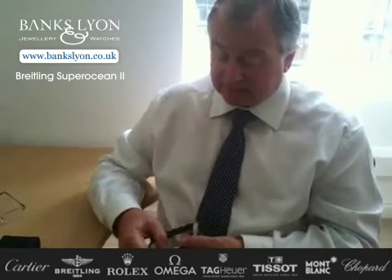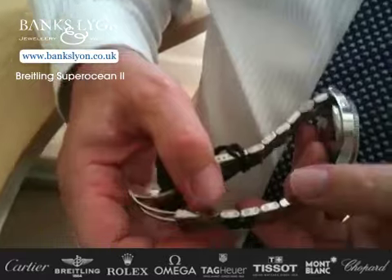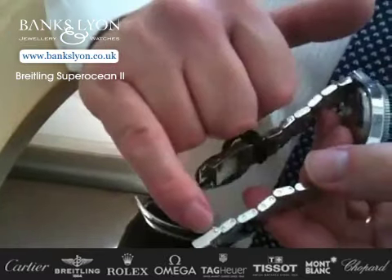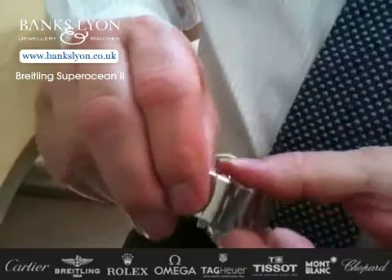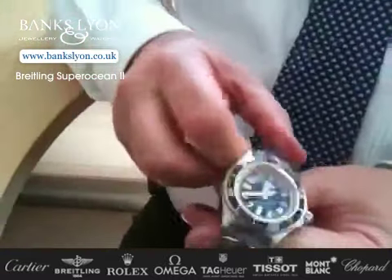Even to the links, which have screw-in links — they're not the pin and tube, which can wear very quickly. These are actually screwed and each one is loctited individually into the links. The clasp itself has a folding clasp with also a safety catch, making it very secure, particularly if you're diving.